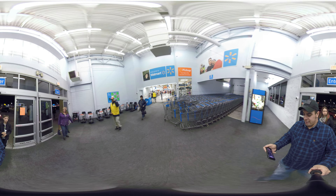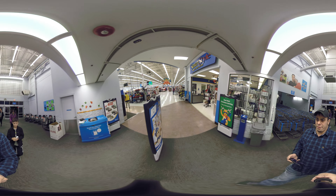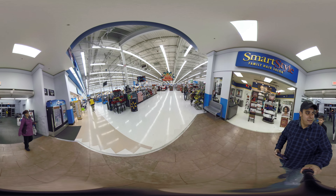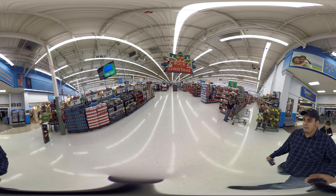I have my phone out to check the view we're getting, so it should have gotten brighter now. We are shooting at 5.2k 30 frames per second, and now that we're well lit, it should be a lot clearer now.